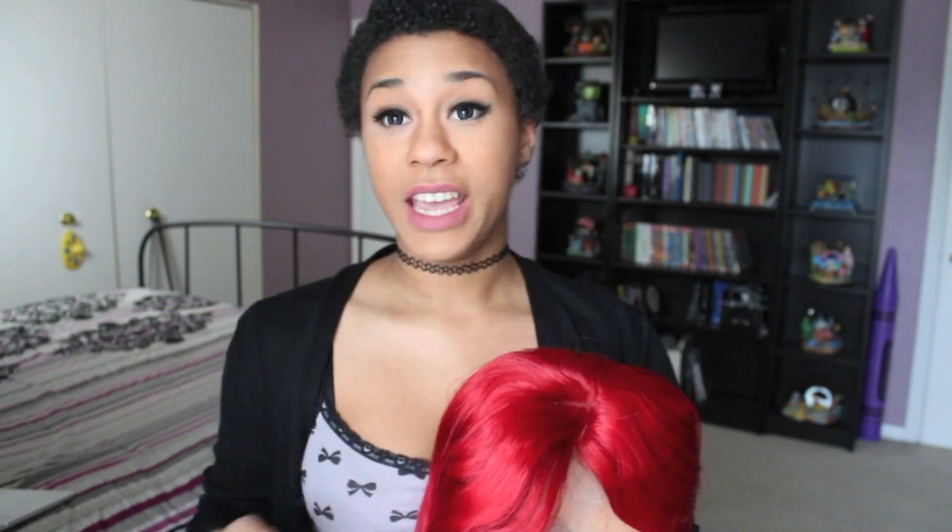This is a front lace wig, so as you can see it has the lace on the front. If you don't know what front lace wigs are — front lace wigs have this little piece of fabric right here, and it makes the wig look way more natural, like it actually looks like it's coming out of your actual roots. They're more expensive than just your regular old wig, but they do look a lot better. I prefer them. Even though this hair is synthetic, the texture is just crazy soft.